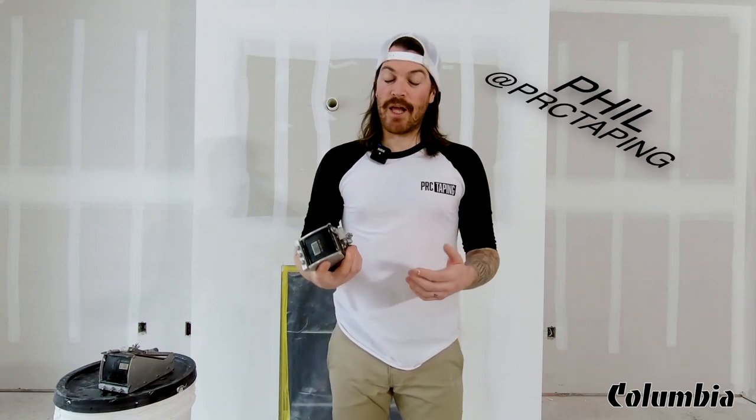Hey guys, how's it going? Phil here from PRCTaping again with another video for you. Today I'm going to be talking about the Columbia Tools line of nail spotters.